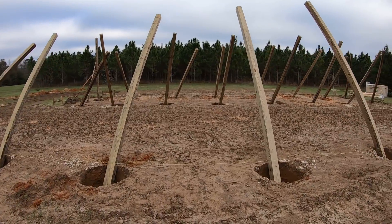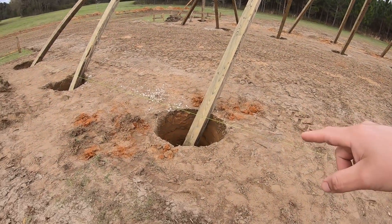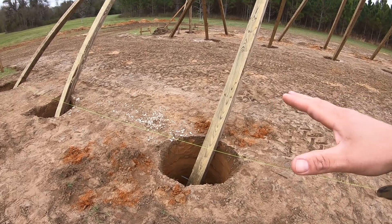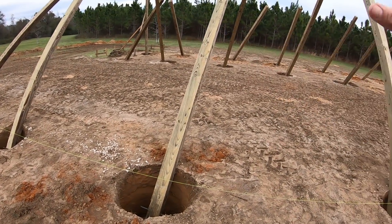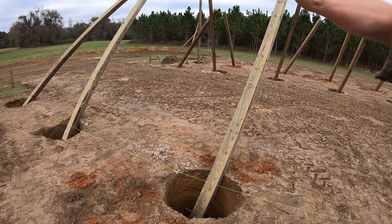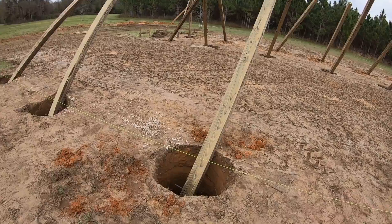Today they finished digging all the holes, plus they had to clear all the dirt out of these holes that got knocked in from the previous day whenever we scalped everything. We scalped it to get all the organic matter out of there so it doesn't rot, break down, and cause your pad to shift later and break.